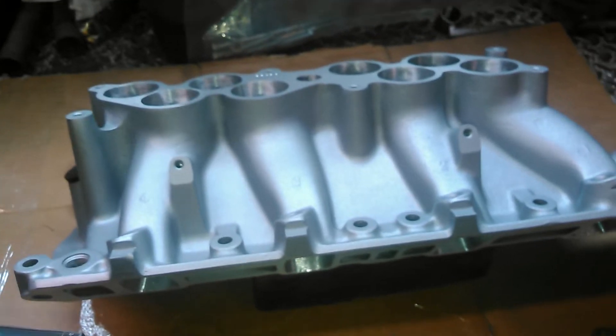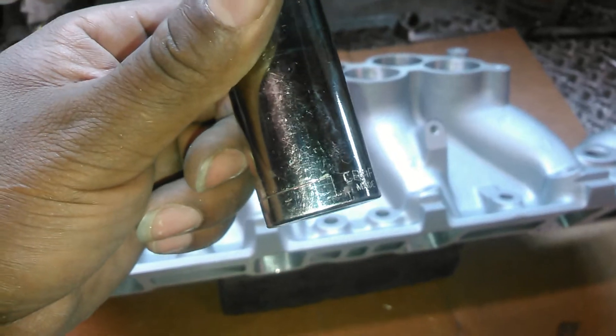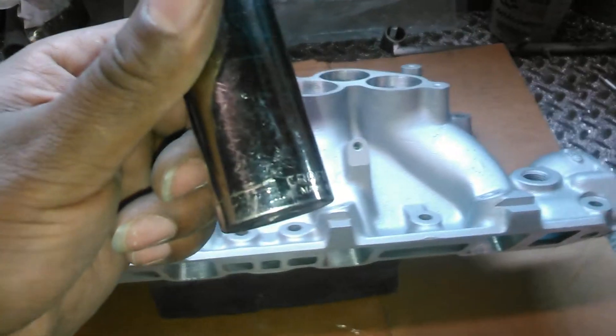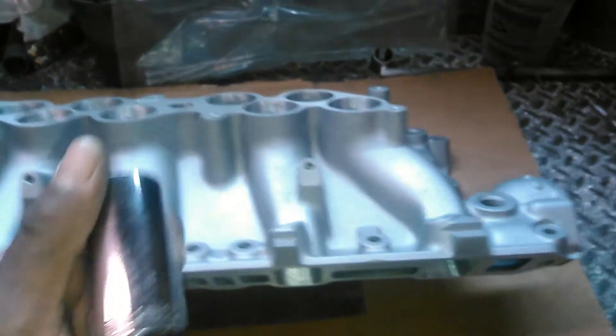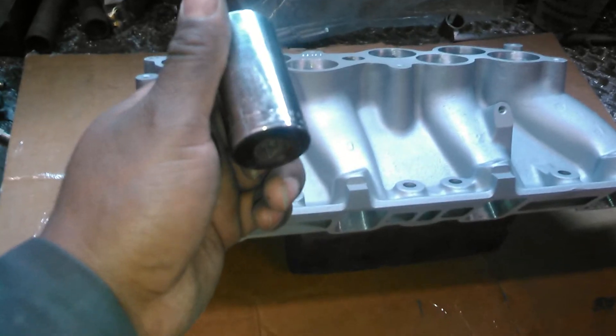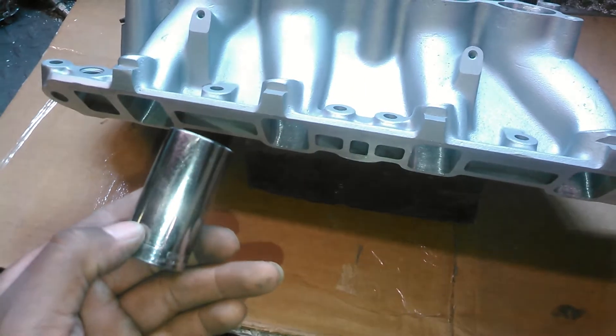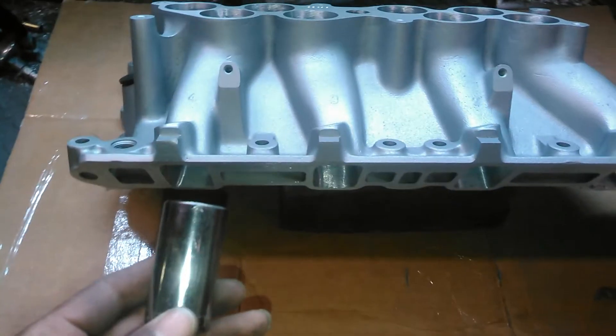We have a one-inch long socket here. With the other videos on the 302 base GT40s, we used 7/8s. Well, this is a one inch — one inch right there. One inch is a pretty large socket, especially in a long application.